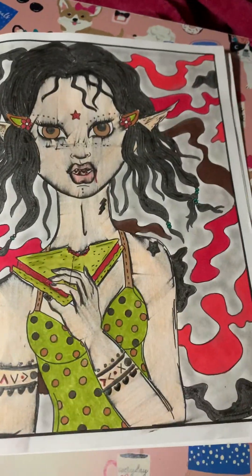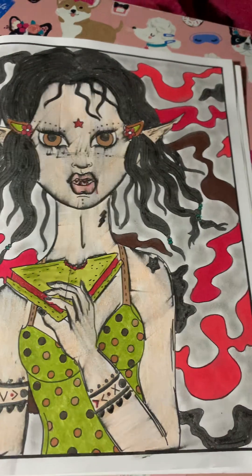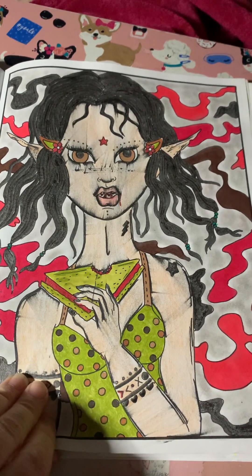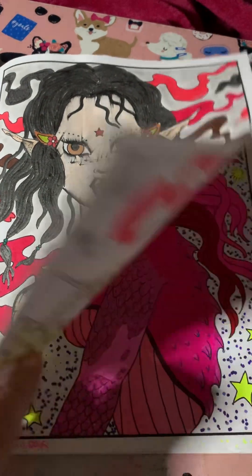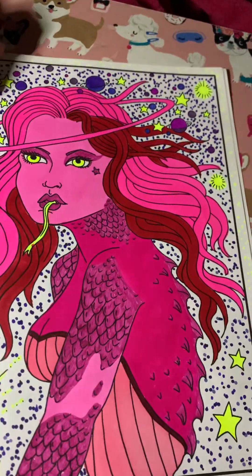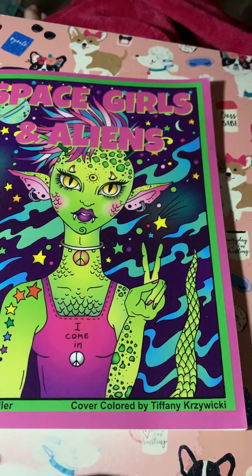This girl I kind of made a mess of — I wanted her to look dirty and creepy. I believe there's pebbles chalk in the background on this one too. This is my pink lizard girl, and I think she's the last one in the book. All done!